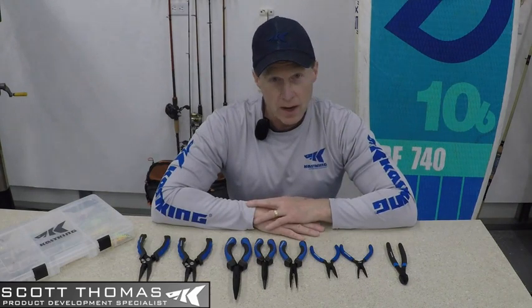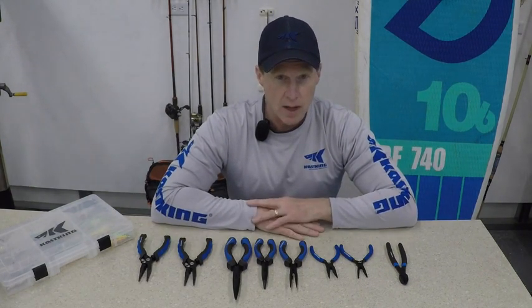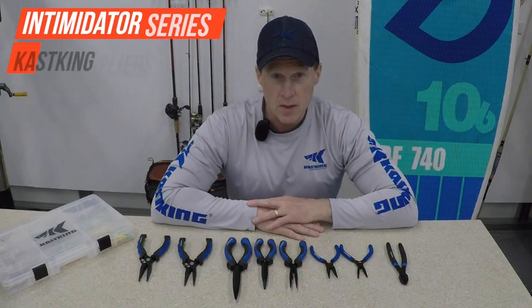Hey Cask King fans, this is Scott Thomas. If you're fishing on a budget or tend to go through pliers and other tools relatively quickly, we've got a whole new line of inexpensive yet very durable and rugged tools for you to use called the Intimidator Series.